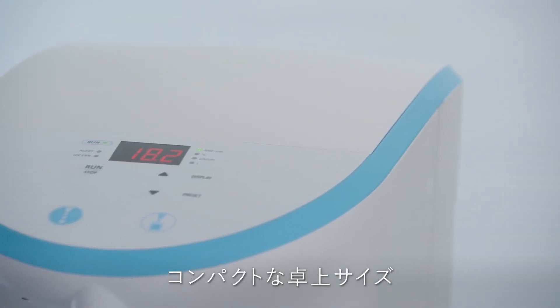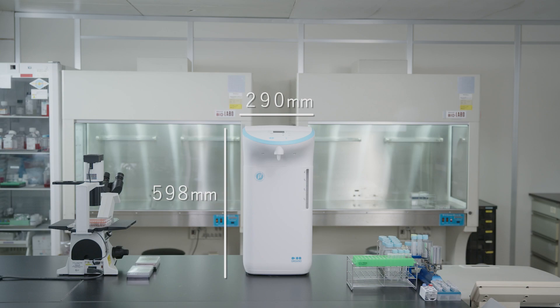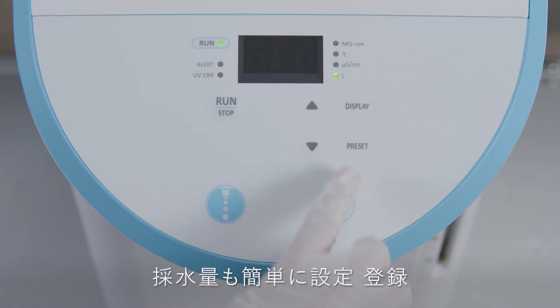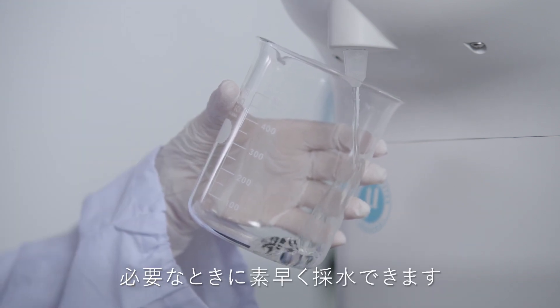Their compact design allows them to be installed on tabletops, conserving precious lab space. Their control panels feature a simple design, consisting of only letters, numbers, and icons, so they can be operated intuitively.